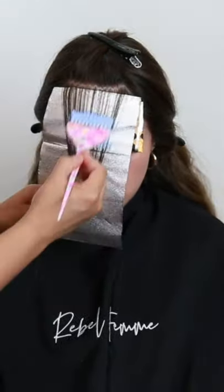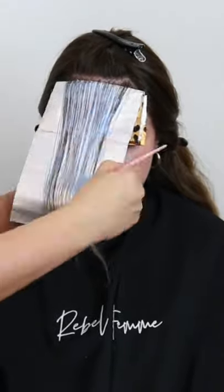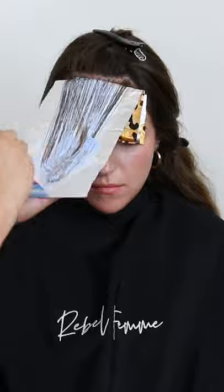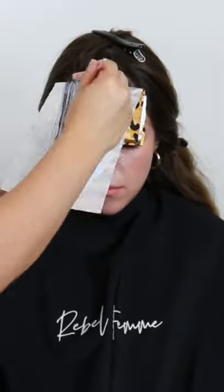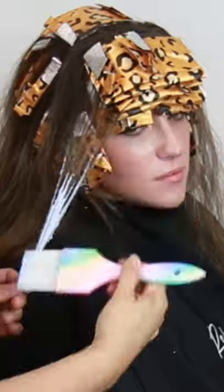I start out with really fine back to back highlights with very little hair in between, and then start to incorporate hair in between towards the end of that top triangle. I finish off that face frame with some hair painting on the ends.